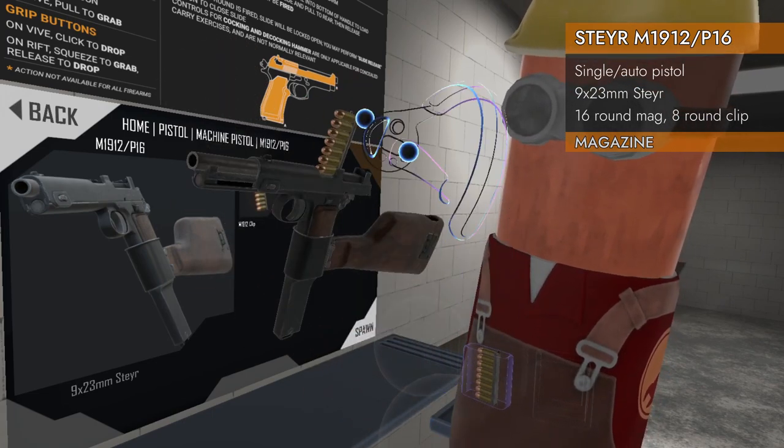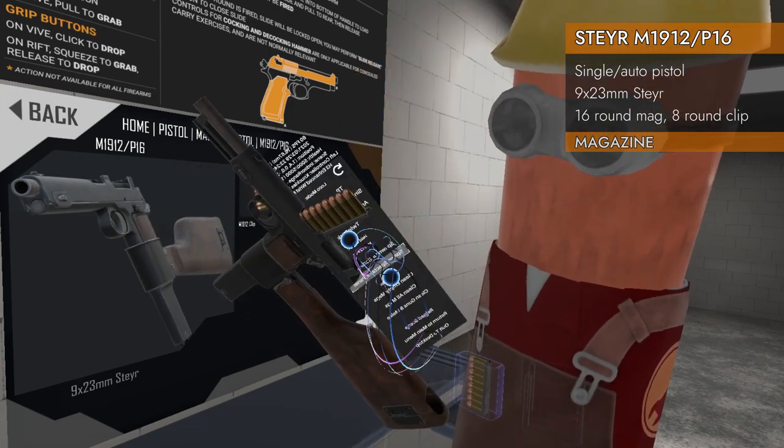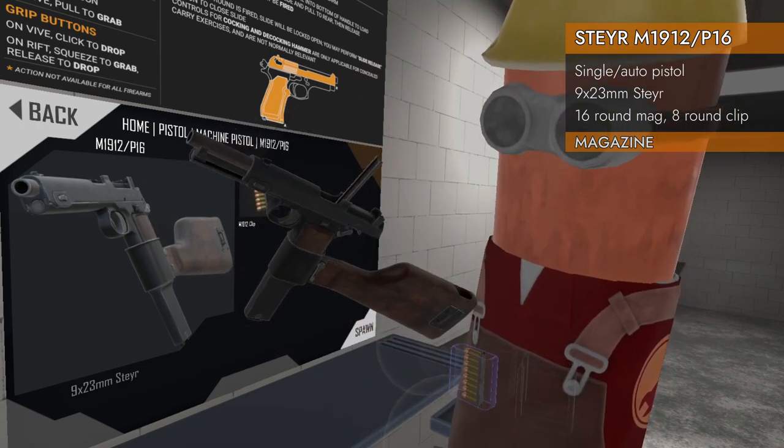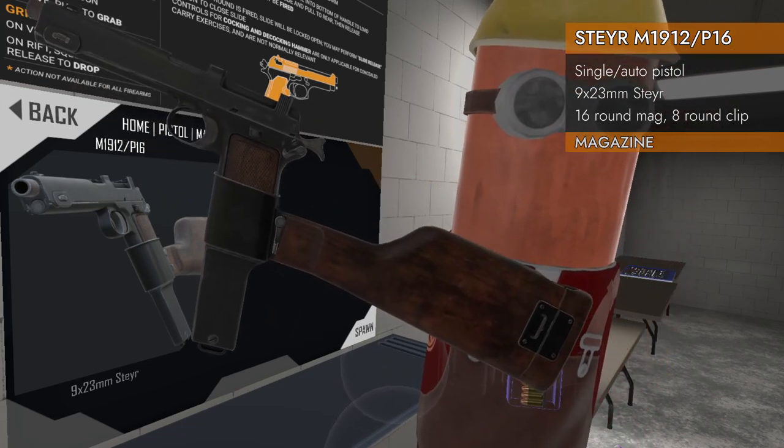You feed it in through the top, not once but twice with these eight-round clips, and then you're good to go. Let's check it out.